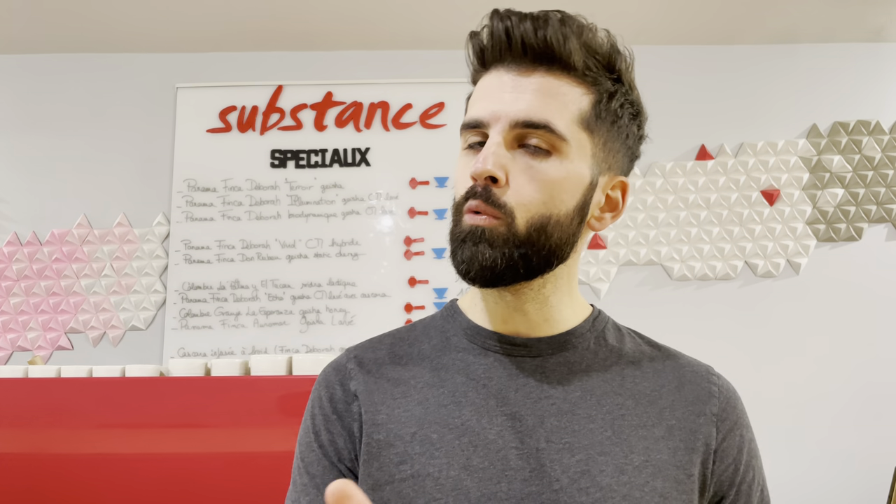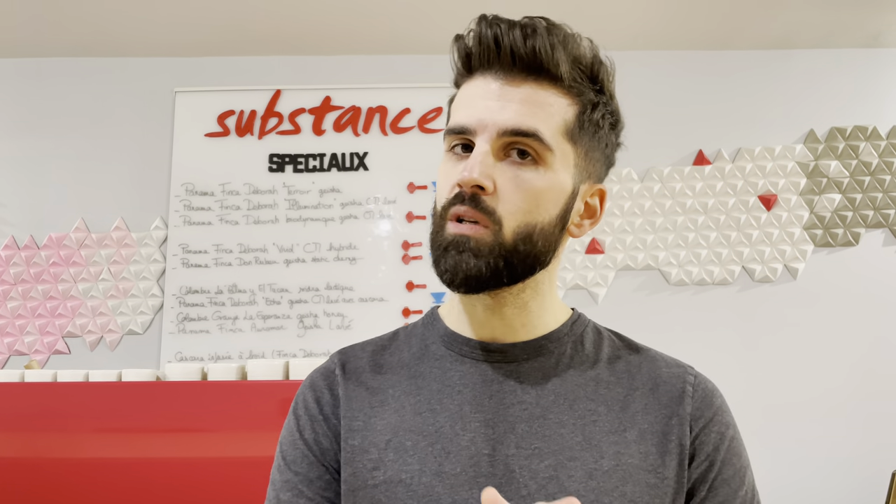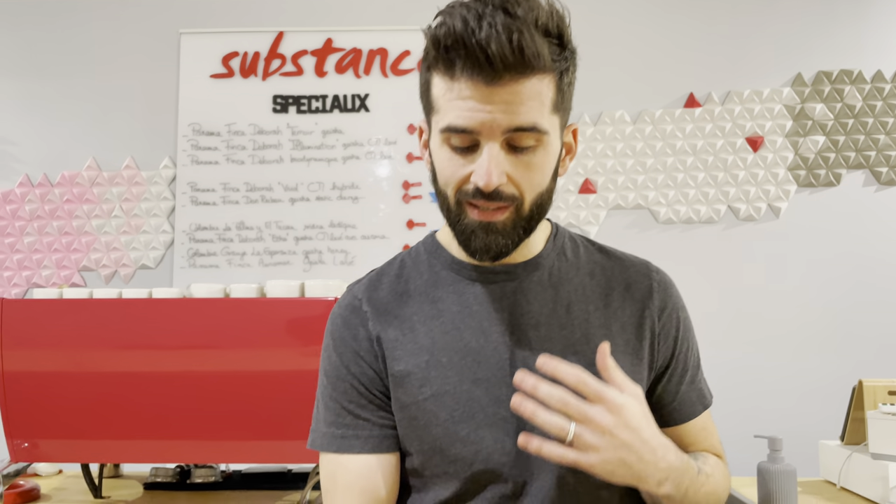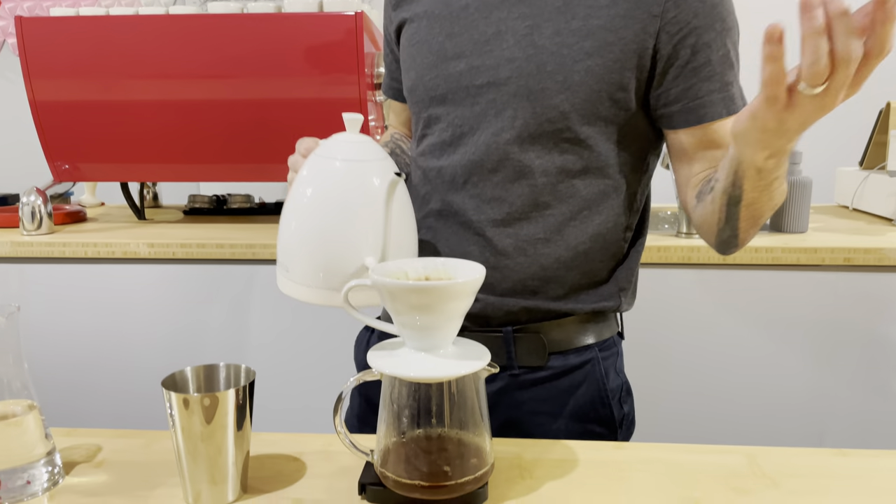I put a lot of fluid. At one minute it's 110 grams, after 130, then 160, and at two minutes 200. If it's 202 or 205, it's not a problem with this coffee because it's a very, very light roast, and it's possible to have a beautiful taste without bitterness. There is no bitterness in this coffee.